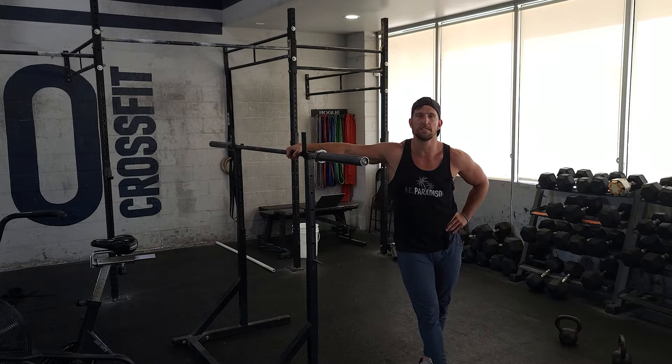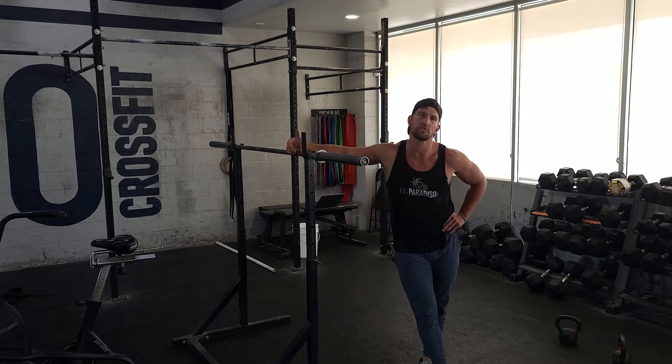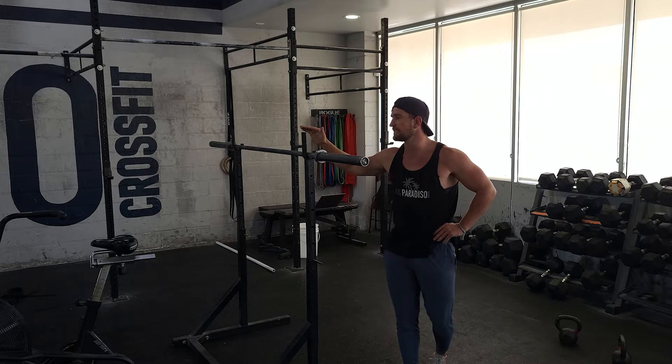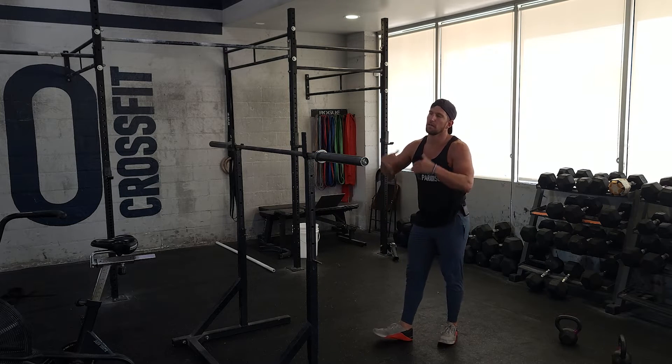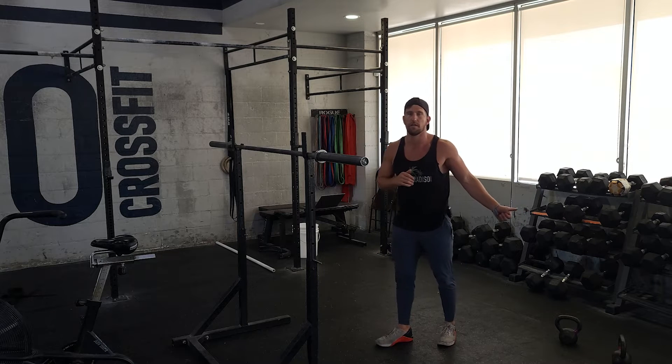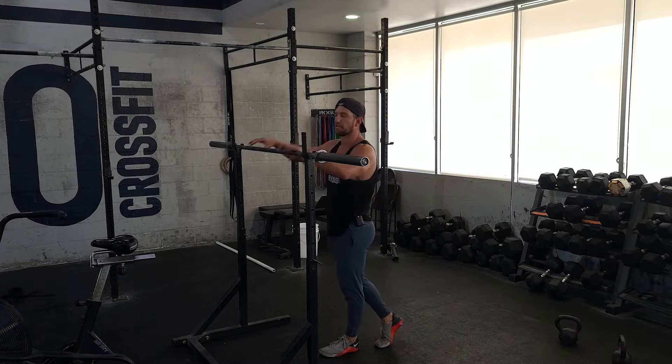All right, today's Tuesday. We are continuing with our squatting for Tuesday. Today we'll be doing back squats. We're gonna build up in our percentage a little bit. We're still gonna hold the same tempo and our time got a little bit longer to two and a half minutes. We're also gonna be supersetting that with the kettlebell jumps as well.